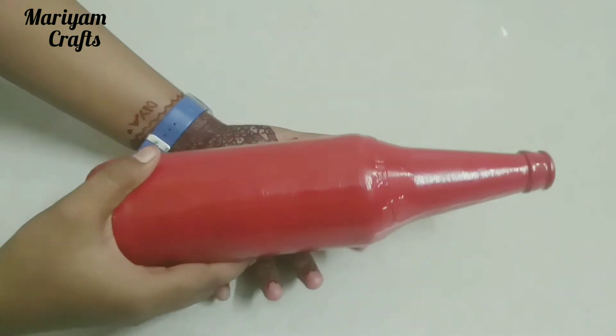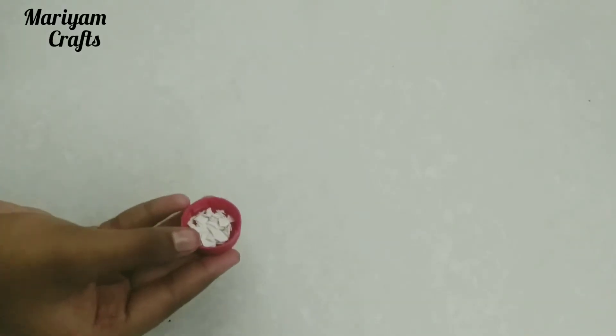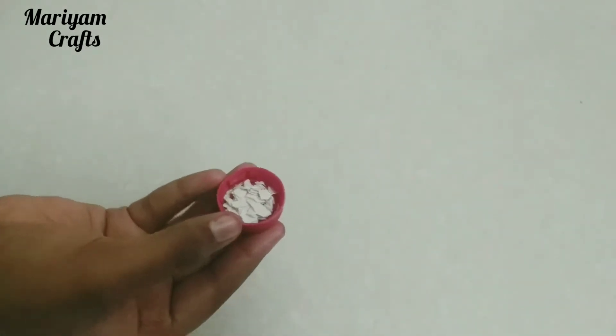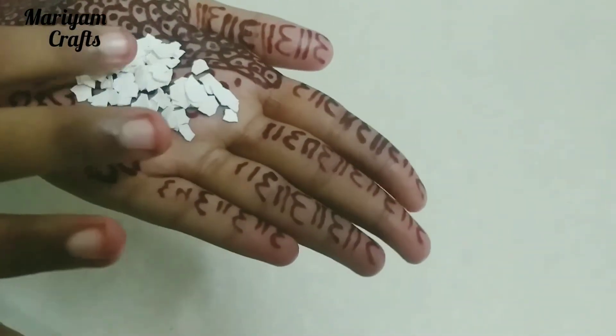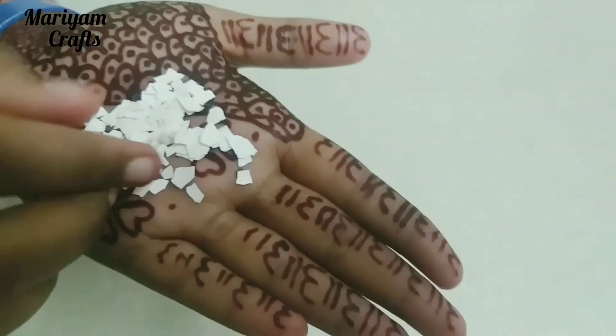Next step is to apply the eggshells. I will apply it in plastic bottles. It is also in a cap. I will apply the eggshells in small pieces.